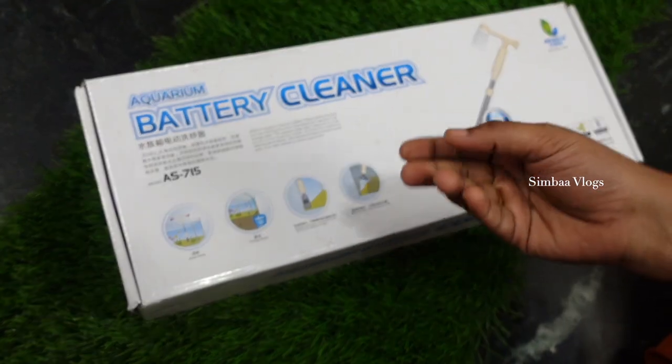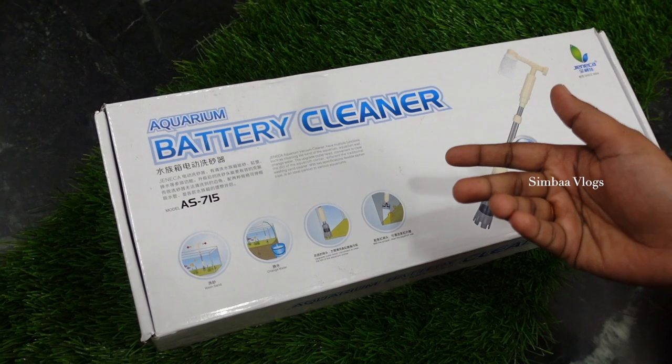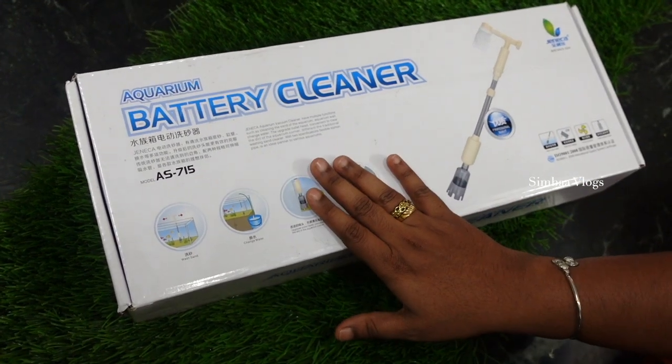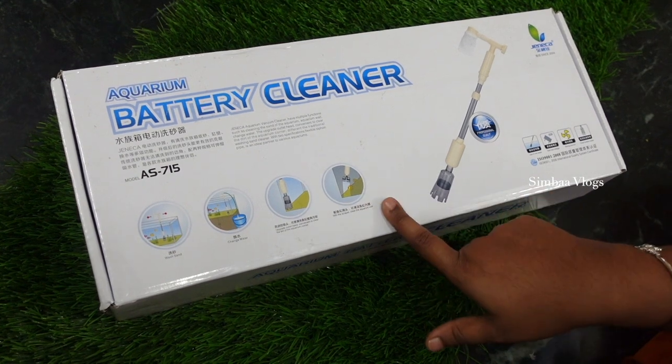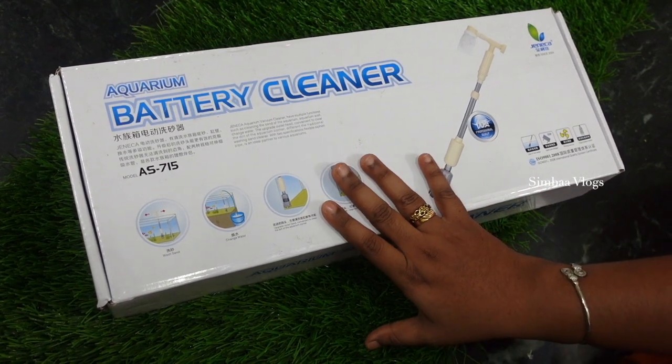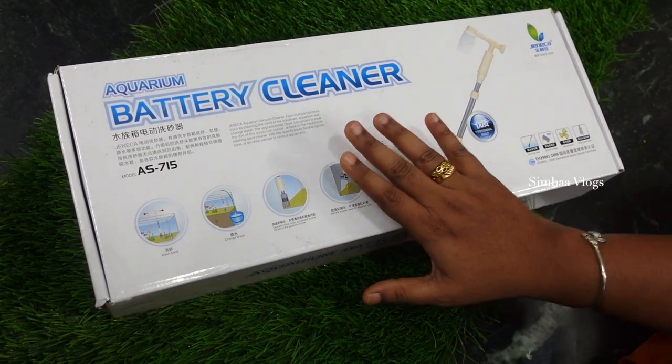There are a lot of kits in aquarium tanks. We are going to unbox it. This is a little different. I ordered it and the price is around 2000.